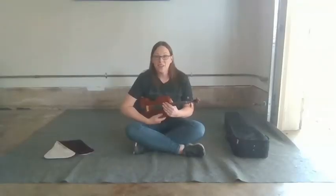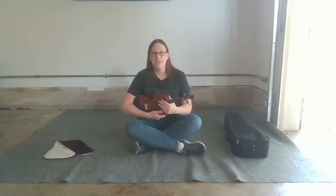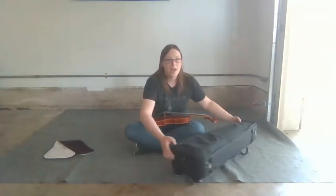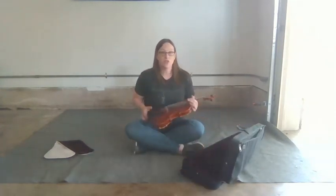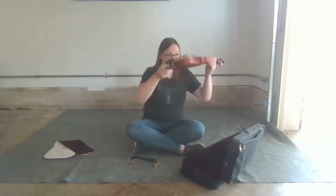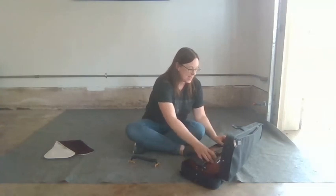After you have practiced getting your posture set up and practiced rest position, it is now time to put our instrument away. Sitting back down on the floor, put your case in front of you. Your shoulder rest needs to come off of your instrument — do not put your instrument in the case with the shoulder rest still attached.